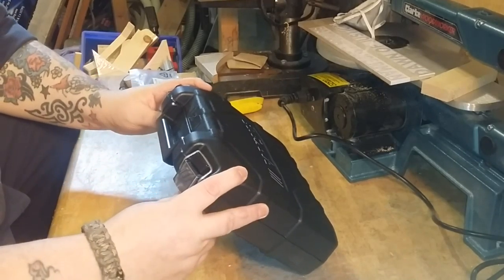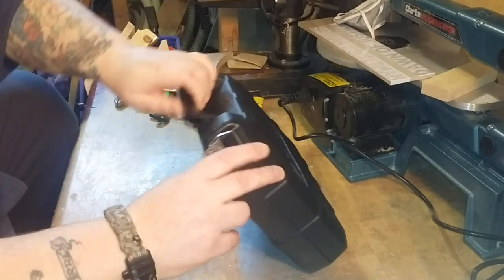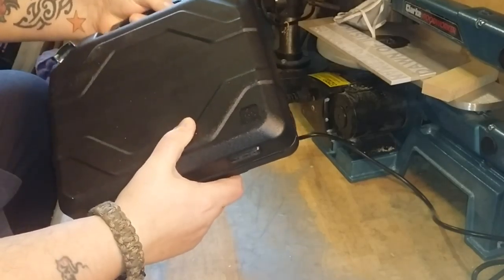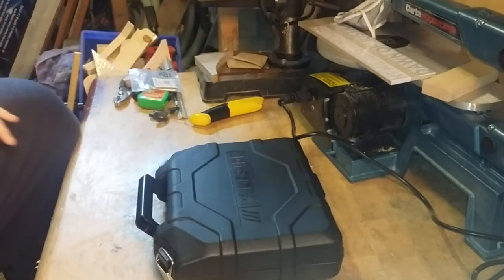I look forward to using this, trying it out on a few projects and letting you know how it goes on. See the metal clasps on the box — lock nice and secure. Packs away nicely.